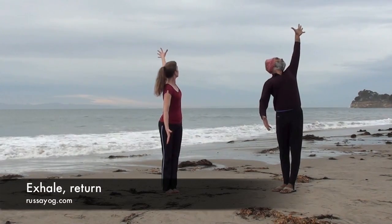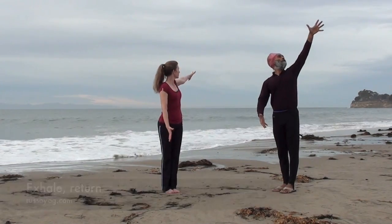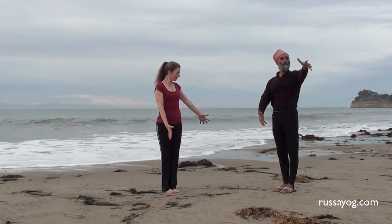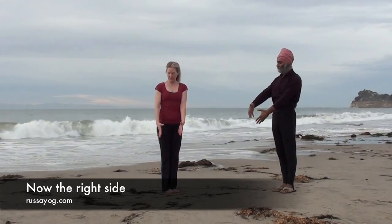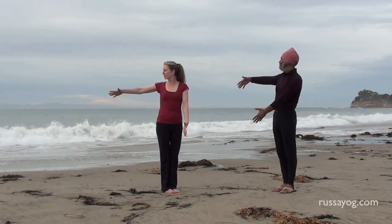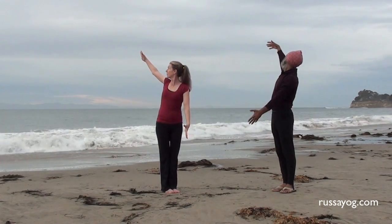Exhale, sweeping your arm back down, bringing the fingertips together. Focus on your right thumb. Inhale, reaching out and up, feeling the spine lengthening and the throat opening.